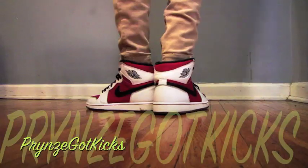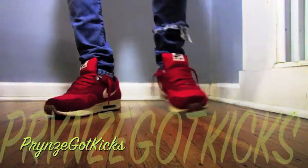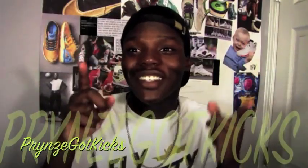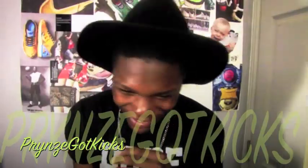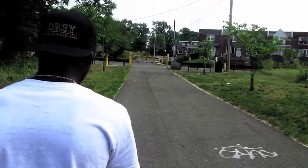What is going on, YouTube? This is Prince Got Kicks on the Unity Project channel, coming to y'all with another video.